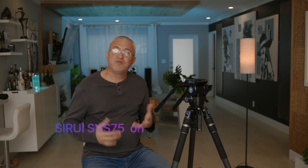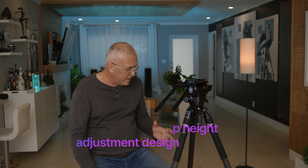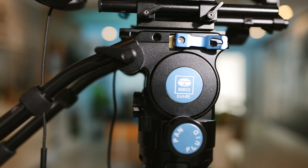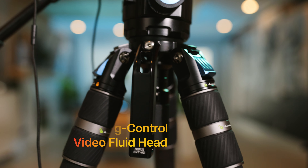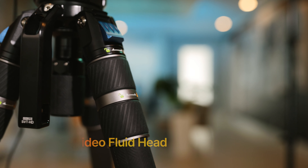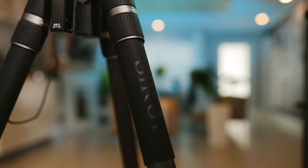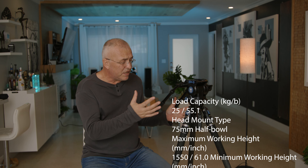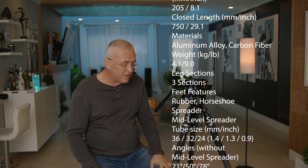Hey, what's happening people? Welcome or welcome back to the channel. Today we're going to look at the Syrui SVS75 tripod legs and the Syrui SVH15 fluid head. This is not a complete review because we just got this system. This is not sponsored by Syrui — we just pre-ordered this with our own money and we just have today a quick first impression on this system.